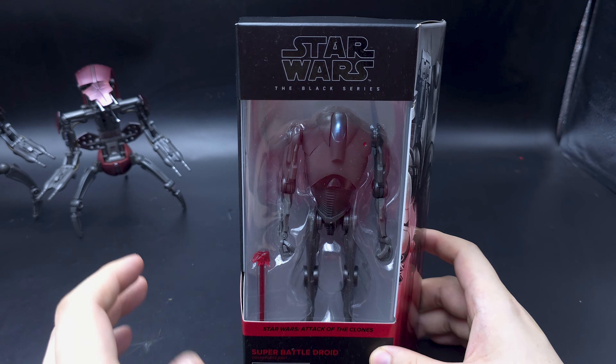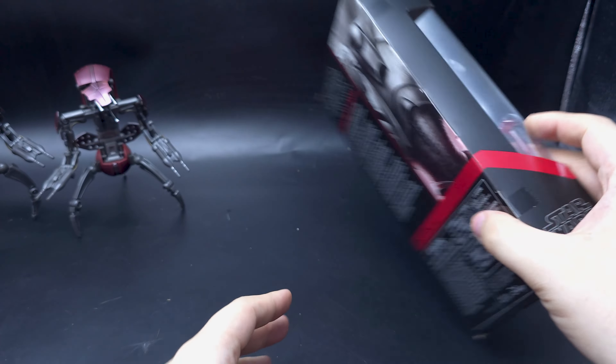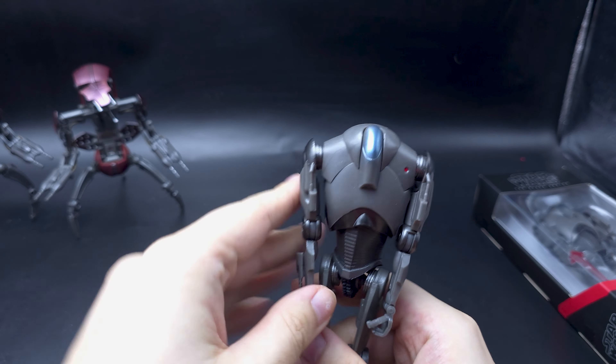Hello, welcome to another Black Series review. Today we're looking at the Attack of the Clones Super Battle Droid. For time reasons, here's one that's already open.